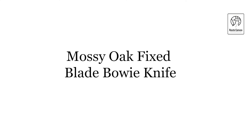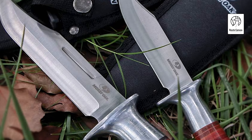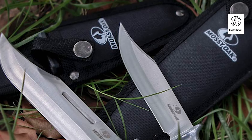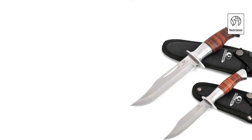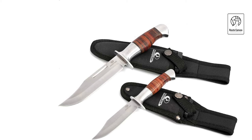Mossy Oak Fixed Blade Bowie Knife. Discover the power and precision of the Mossy Oak Fixed Blade Bowie Knife, a versatile tool perfect for a range of outdoor activities. This set includes two knives: a large clip-point knife with a total length of 10.5 inches and a 6-inch blade, and a smaller clip-point knife measuring 8 inches in total length with a 4-inch blade, weighing 7 ounces and 3 ounces respectively, designed for both heavy-duty and detailed work.